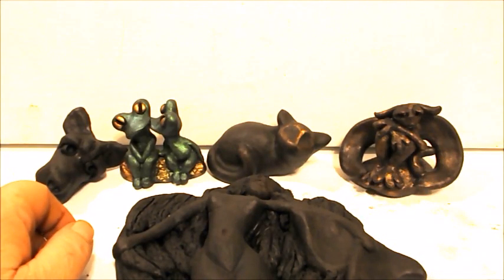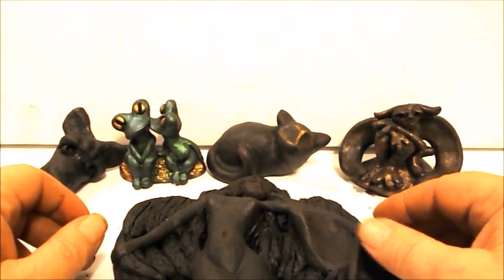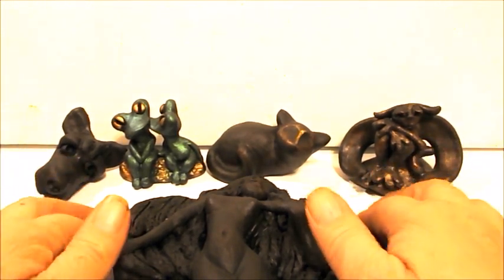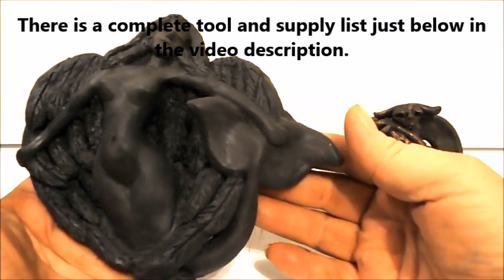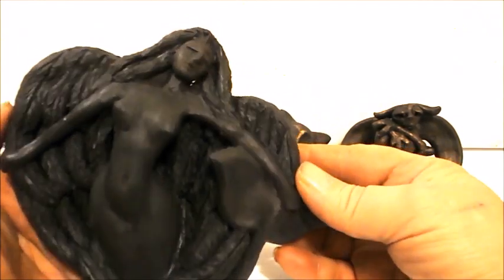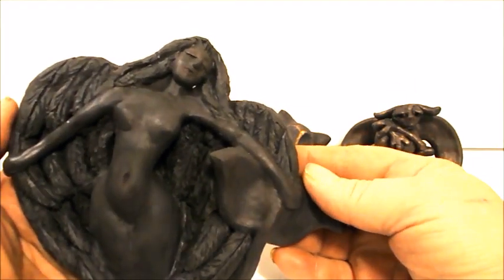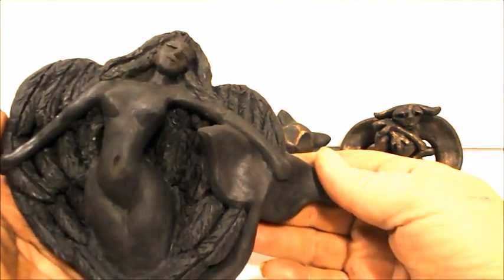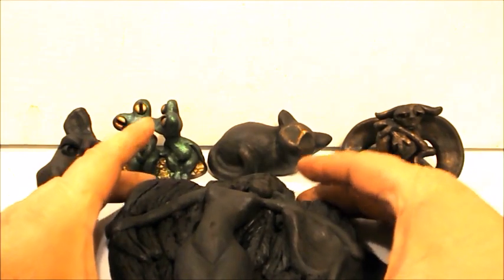Good morning, my name is Jacob Folger, I'm an artist and a sculptor, and today I'm going to show you how to smooth polymer clay. It's really a whole bunch of things that you can do. I was working on this piece here this morning — it's a new piece, still uncooked, a mermaid with wings sleeping. It can be a wall piece or table piece. So we'll just start going down the list here.